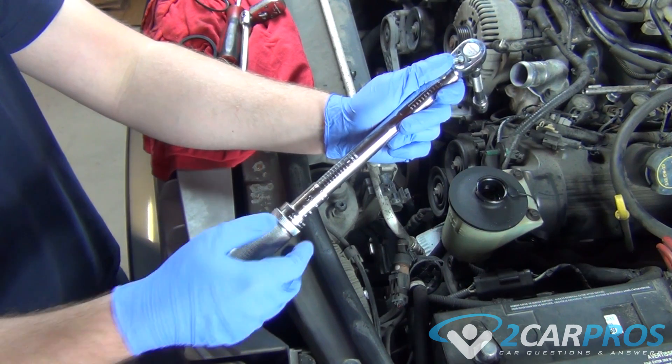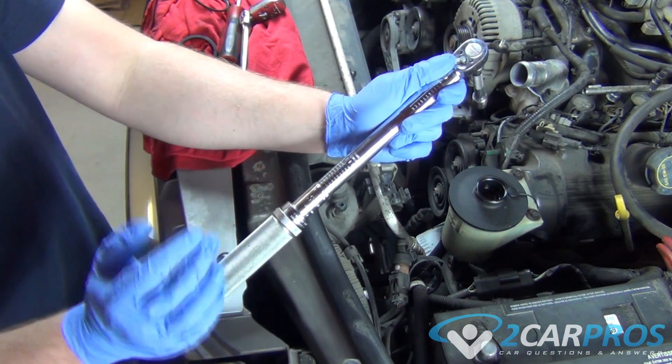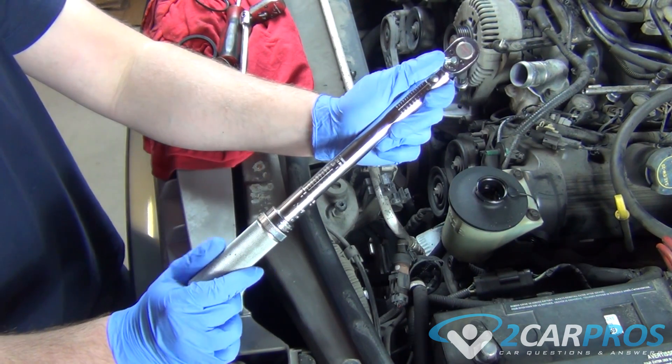Hi, I'm Ryan from 2CarPros, here today to show you how to use a torque wrench. Your torque wrench has two settings on the handle for lock and unlock. We want it unlocked so we can adjust the torque setting.